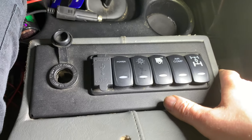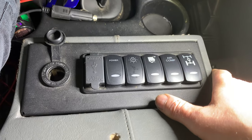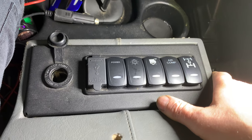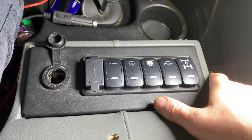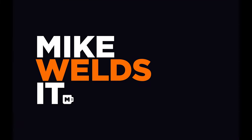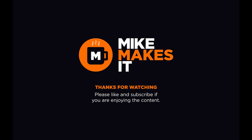That's the end of the video — it's all back together, I hope you found it interesting. If you have, a thumbs up would be great. Please subscribe — more subscribers are very welcome. Thanks for watching. Mike Makes It.